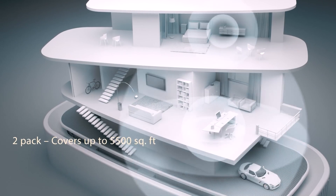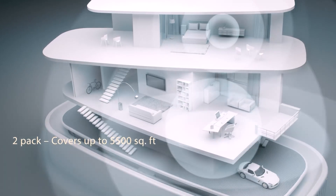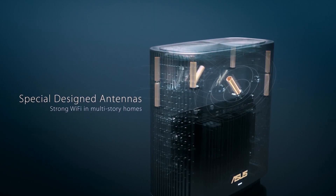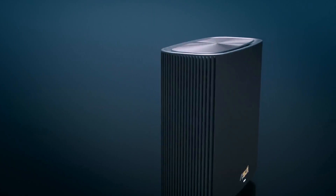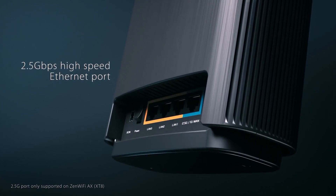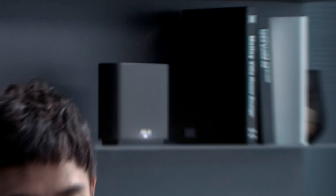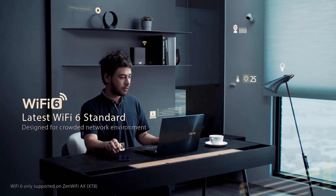The ASUS Zen Wi-Fi 6 mesh unit uses the OFDMA features of Wi-Fi 6. Wi-Fi traffic is managed more efficiently since data is transmitted from different devices at the same time, rather than having each device's data wait for its turn. This results in efficient use of airtime, reduced latency, and increased bandwidth to support more devices on your network.